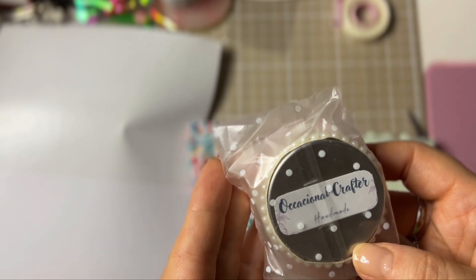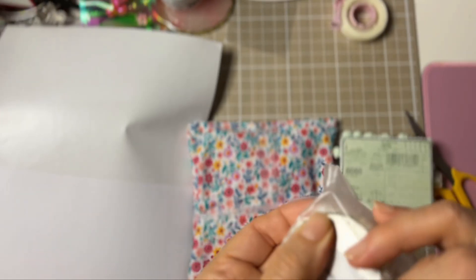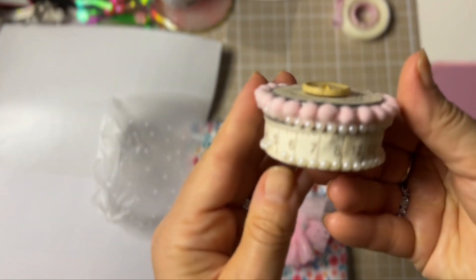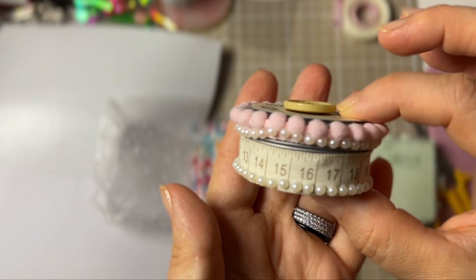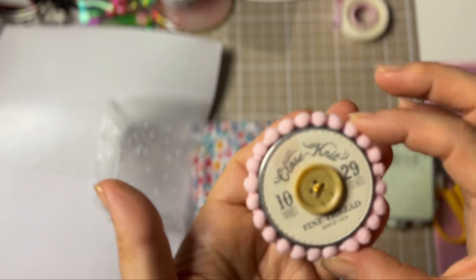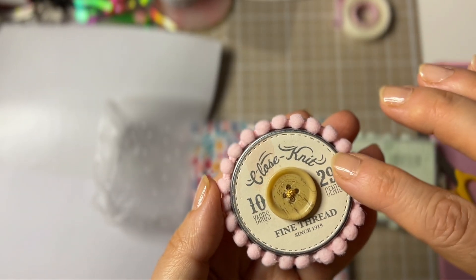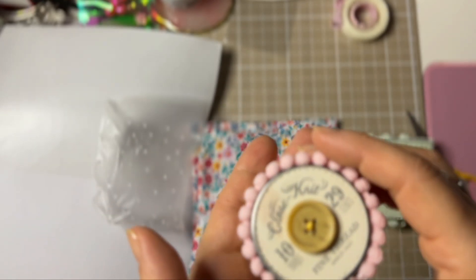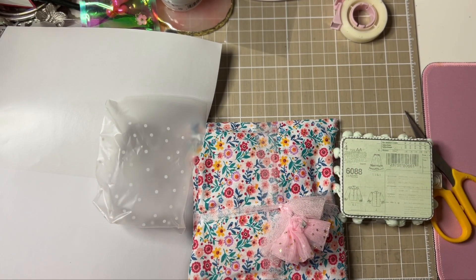Do you see that? Oh my god, that is so stinking adorable! Oh my god ladies, look — this is going out to my craft room. Oh my god, I love this! Oh, I know this collection! This is so cute — love, love, love it. Oh geez, this is so sweet.